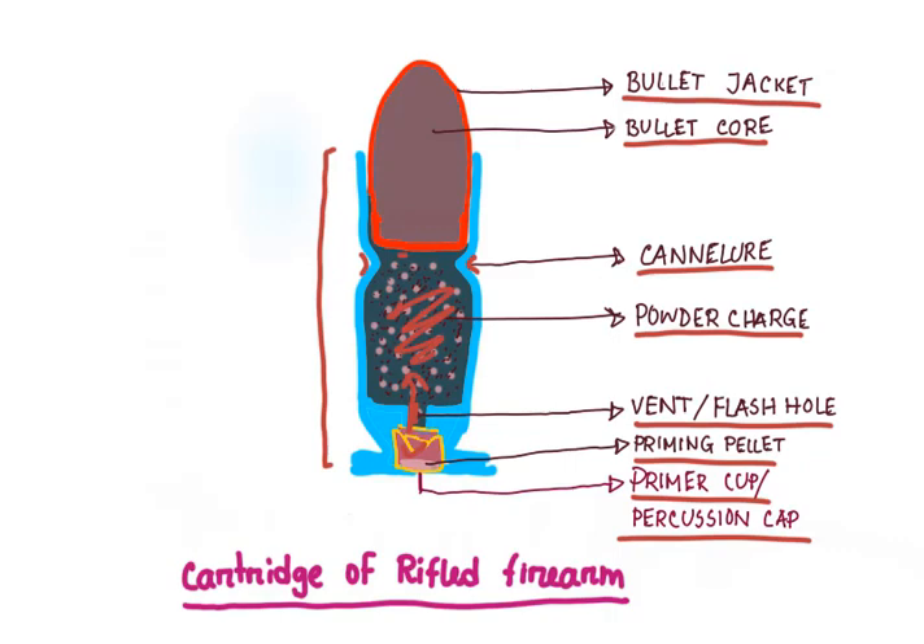Now let's talk about gunpowder. Gunpowder is basically of three types: black powder, smokeless powder, and semi-smokeless powder. Black powder consists of potassium nitrate 75%, sulfur 10%, and charcoal 15%. The smokeless powder can be of three types: single base, double base, or triple base. Single base consists of nitrocellulose; double base consists of nitrocellulose and nitroglycerin.